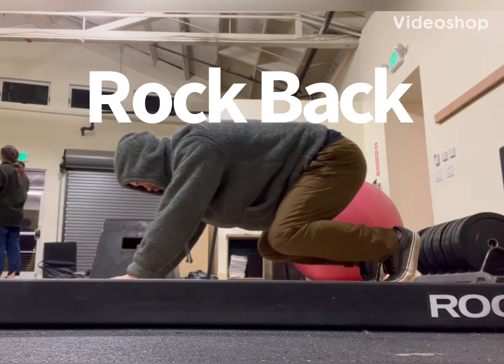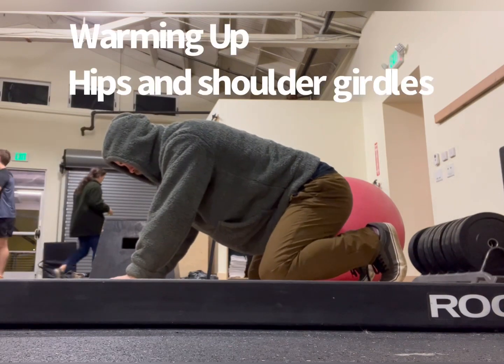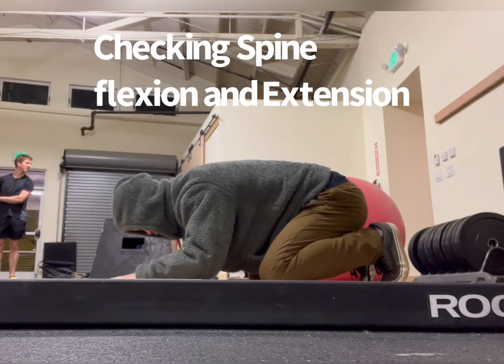Rock back — one of my favorite exercises. Anytime I'm going to warm up, I'm going to start on my hands and knees and move from there. I'm going to check in with the hips, low back, mid back, neck, shoulder girdle — see how everything's feeling.